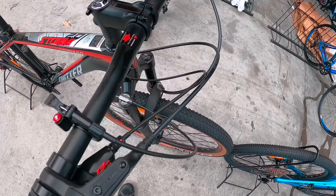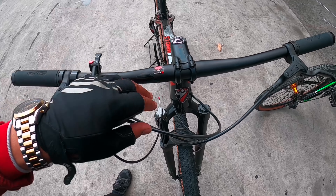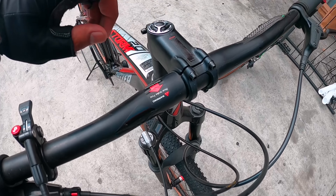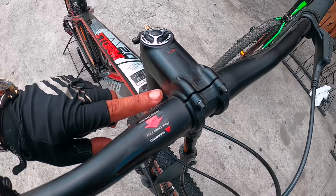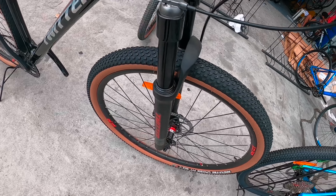Yung handlebar nga pala nito mga idol, alloy po yan, gawa rin ng Twitter. Itong stem niya, Twitter din. Headset, original na Twitter din po.